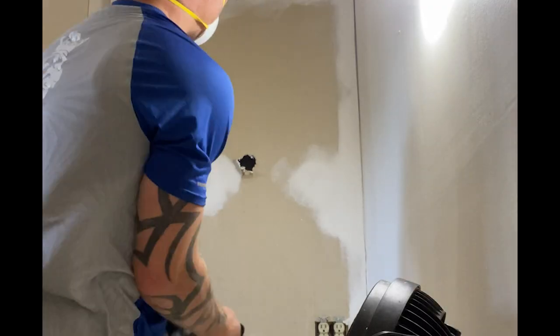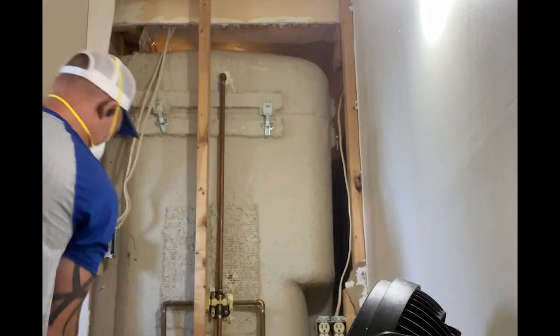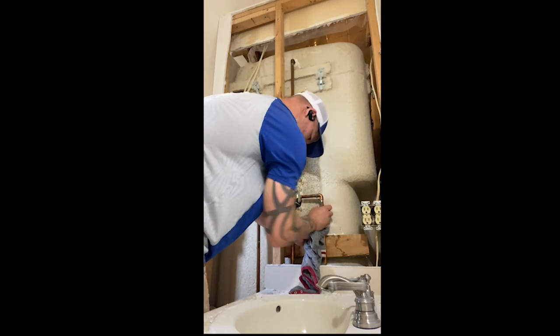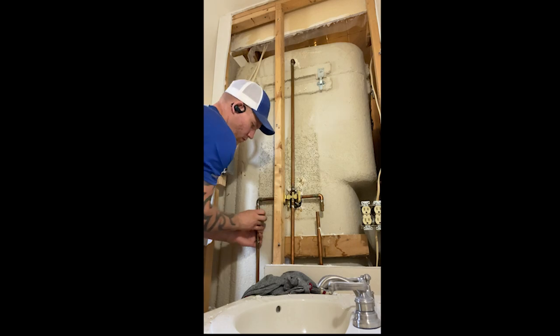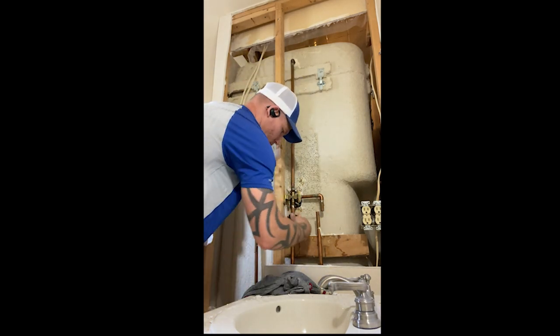Over here to the right you've got a deck tub that we're going to be pulling out as well. What I do is I peel the back open here — I want to get to my water valves and I'm going to cut them, cap them, and control that water. I unfortunately had two leaks on this job just from not paying attention to where I was cutting.